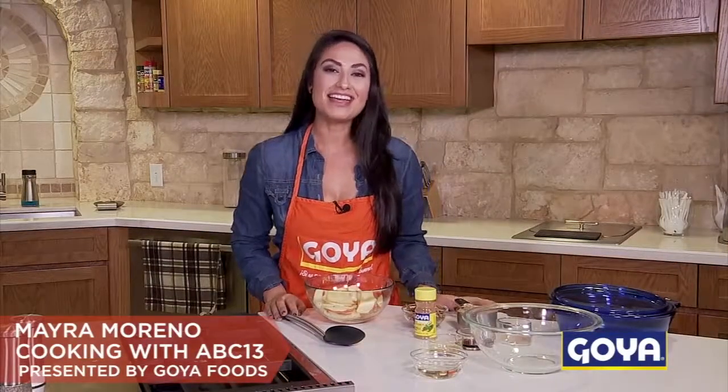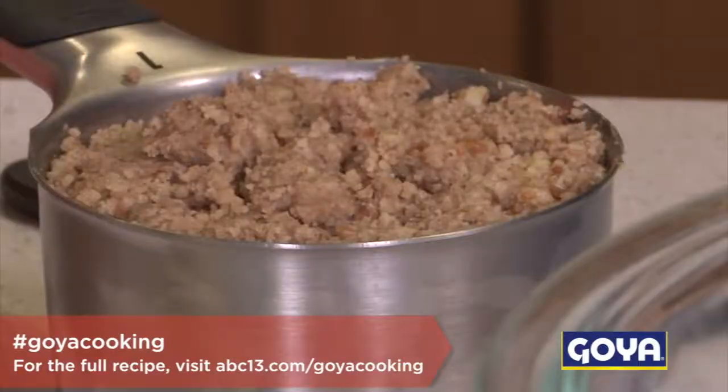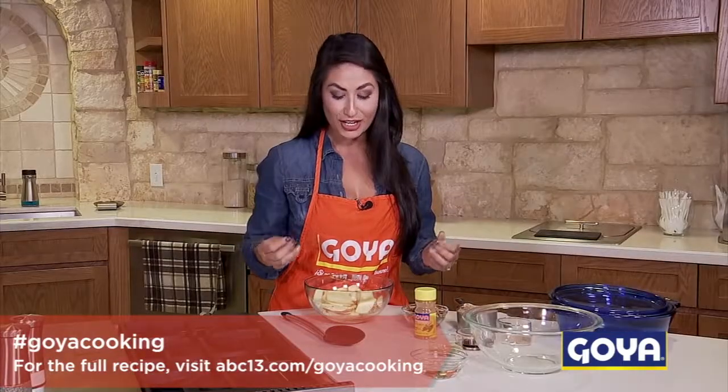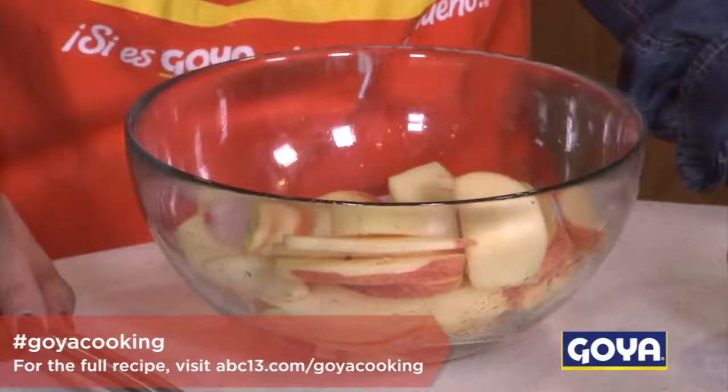Hi everyone, I'm Mayra Moreno. Today we're cooking with ABC 13 in the Goya kitchen, and I'm making paleo apple crisps. What we're gonna love about this is instead of using regular flour, you're gonna use almond flour, which is better for you, gives you more energy, makes you feel good, and there is no sugar in this. It's a healthier version of an apple pie, so let's get started.